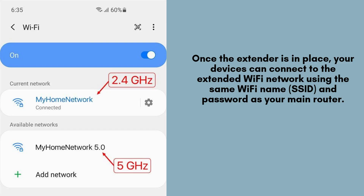After placing the TP-Link RE815XE Extender in its optimal location, your devices can seamlessly connect to the extended Wi-Fi network. It will use the same Wi-Fi name, SSID, and password as your main router, ensuring a smooth and uninterrupted internet experience across all your devices.